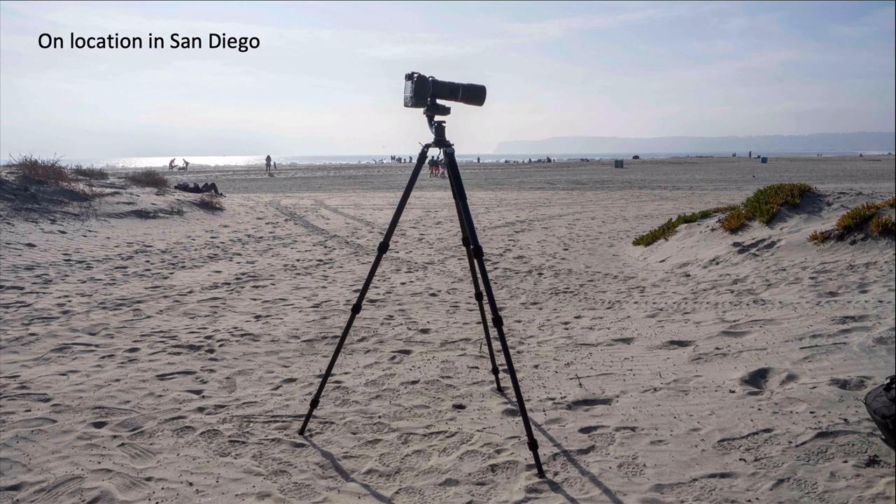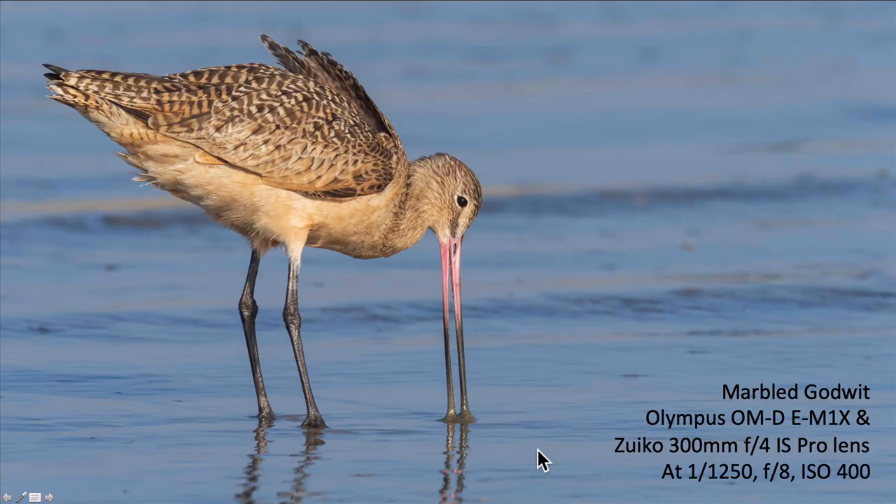Here's a picture of the tripod on location in San Diego. I've got the Olympus OM-1X and the 300 millimeter lens on there with a gimbal head, and here's a shot that I got that day using the tripod.